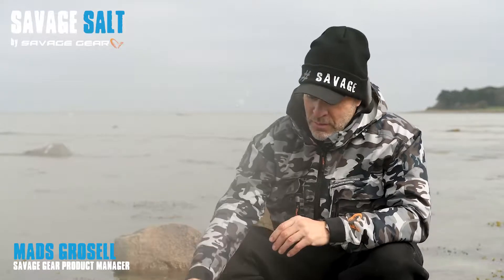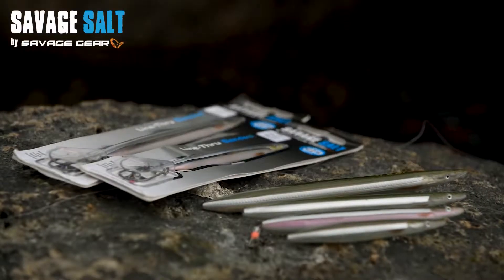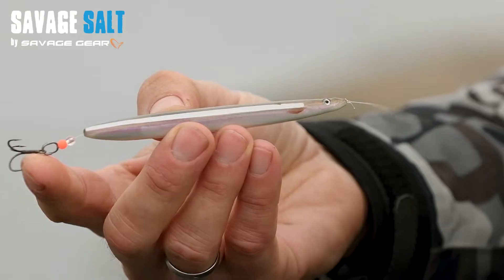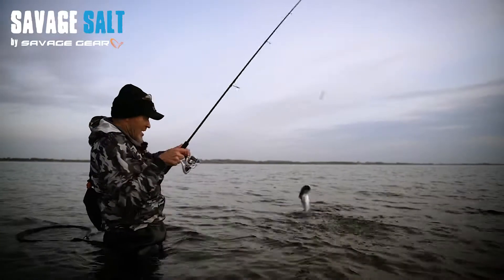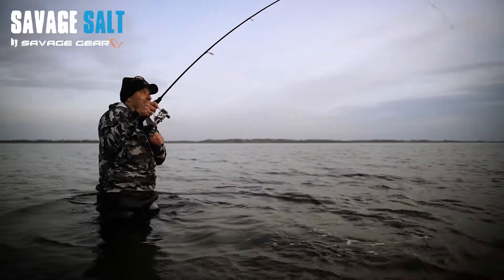Hey guys, we're in Denmark on a beautiful spring day. We're going to fish for sea trout from the coast here and I want to introduce you to my absolute favorite lure — it's the line through sand eel. It's based on a scan of a real sand eel and the details are just incredible. When the trout hits the lure, it cannot use the weight of the lure to throw the hooks, and as you know, sea trout really like to jump and try to throw the hooks.